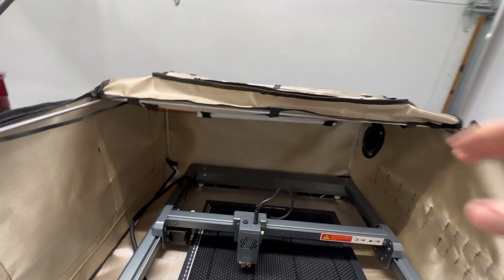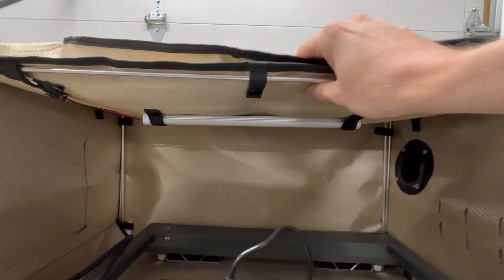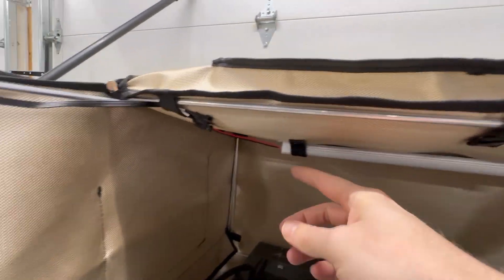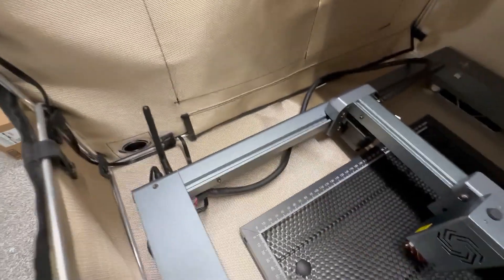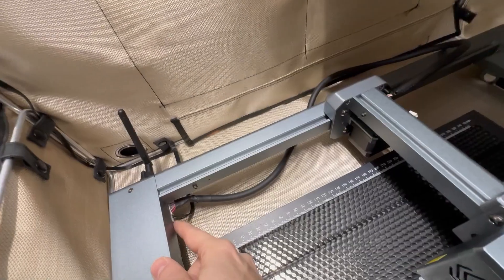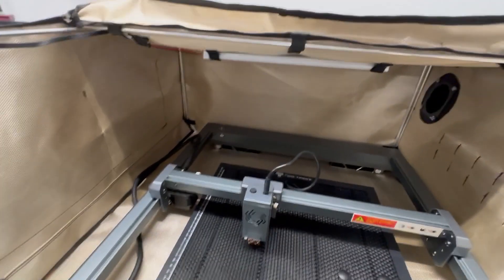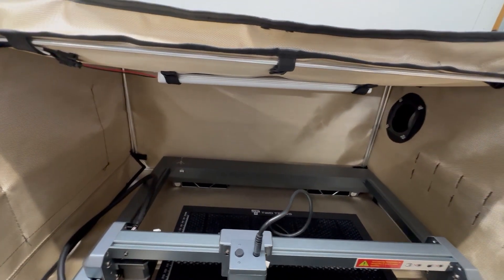Let's talk about the accessories that come with the enclosure — the light and the exhaust system. Starting with the light: you can see it mounts up here on the roof using those two straps. It's a simple LED light, routed across the roof and then down through the side, and it plugs into my Laser Master 3 right here next to the power. This also comes with an option to run it off a standard AC power adapter. But I have mine set up so that when I operate in LightBurn, I can turn the light on and off.